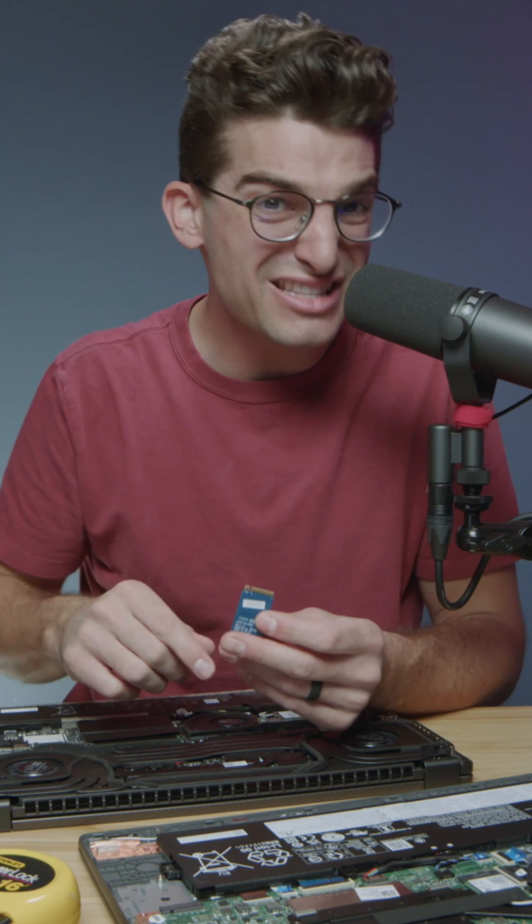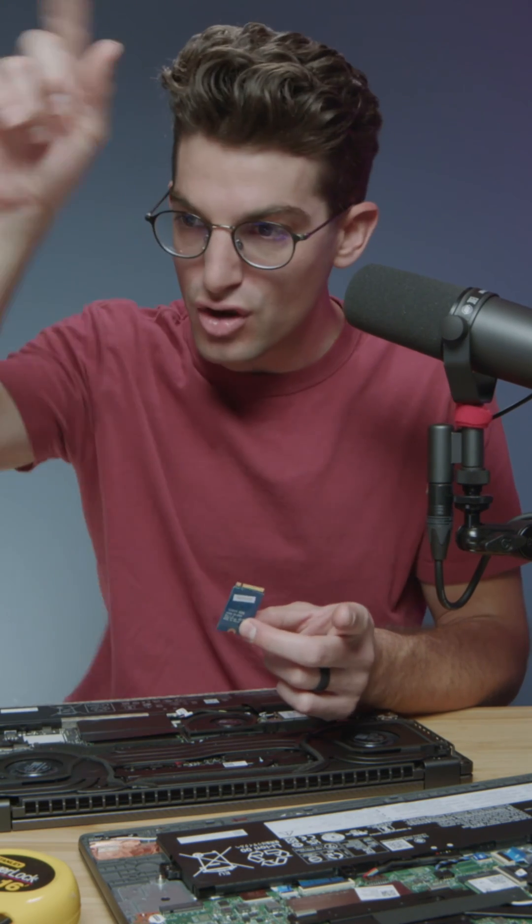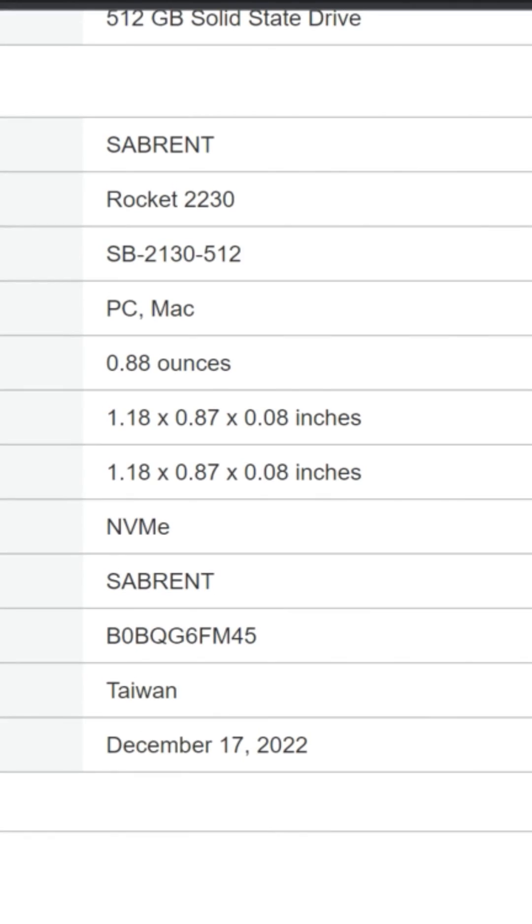The actual socket says that this is a 2230. However, when you go to Amazon, you can see that the 2230 drive is actually 1.18 inches long, which means it wouldn't fit inside of the socket and screw post standoff inside of the laptop. So we'd be choosing the wrong drive.